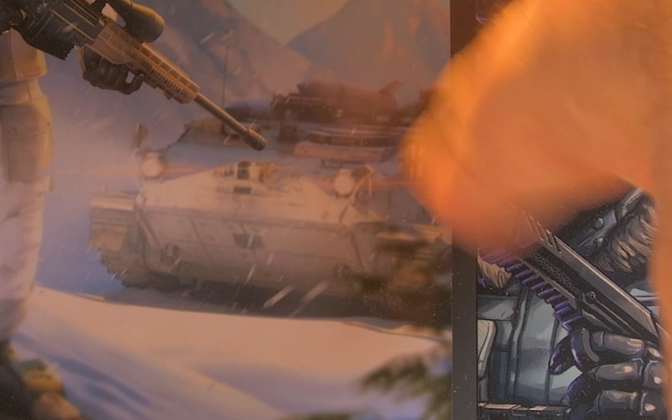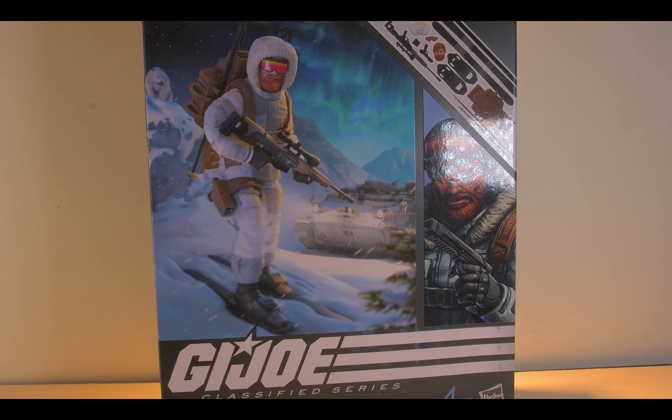And look, you get a bunch of action here — Royal Borealis. So let's just get him out of the box, because who needs any further banter? I have no good backstory to tell you today.